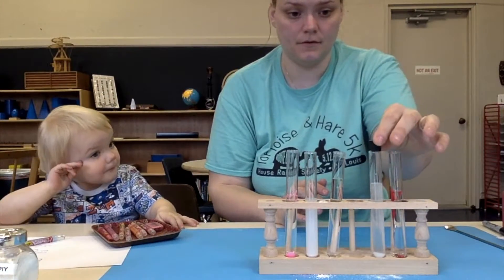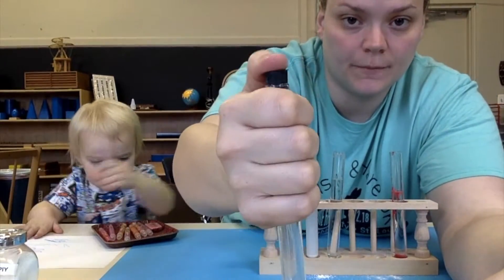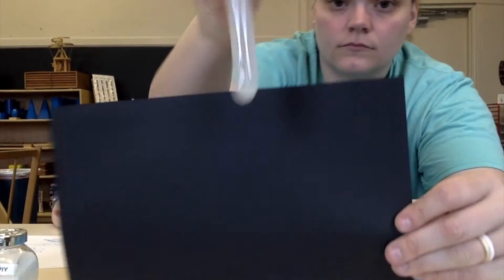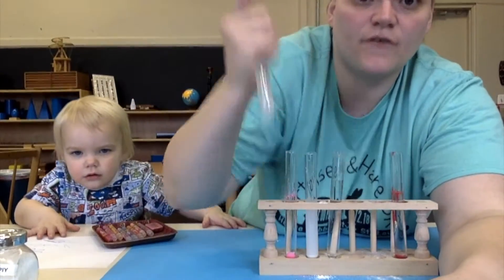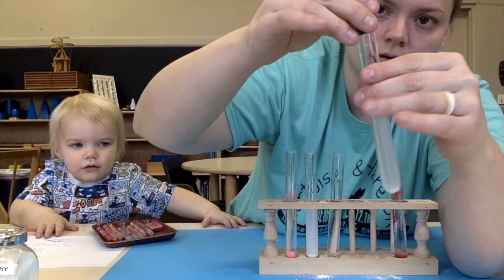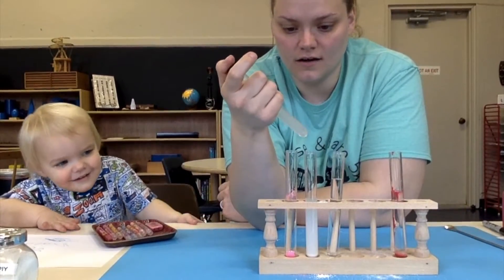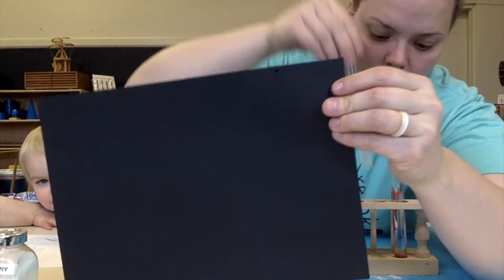I'm going to stopper these up. Here is the sugar and the water — I'm going to mix. I'm going to put my thumb here and shake. If you're using glasses at home, what you can do is just use a spoon. My stopper's coming out, getting stuff everywhere. I still see some sugar down there — shake, shake, shake. All right, let's look at it now. The stopper popped off. I don't see any more sugar in there.